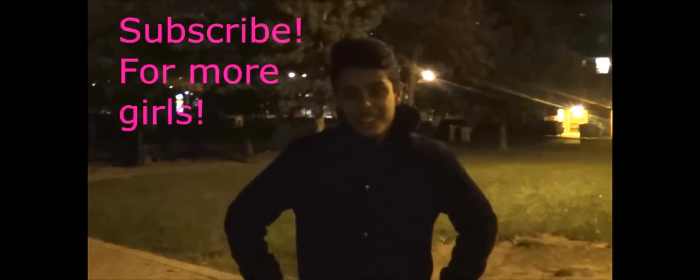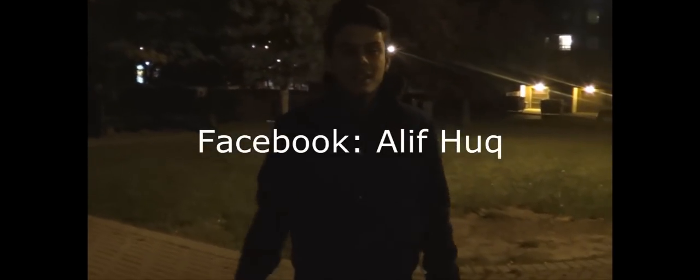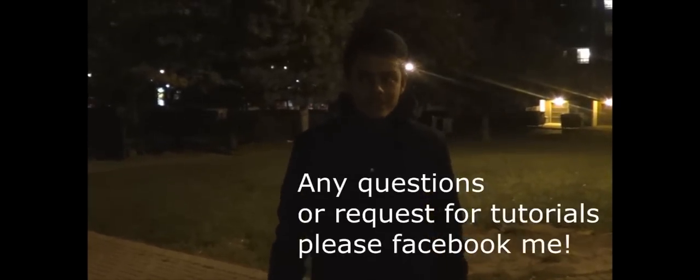Alright, there you go guys. I hope you enjoyed this quick video. Subscribe to my channel and add me on Facebook — I'll put it in the description or on screen right here. Thank you, I hope this really helps. Have a good day.